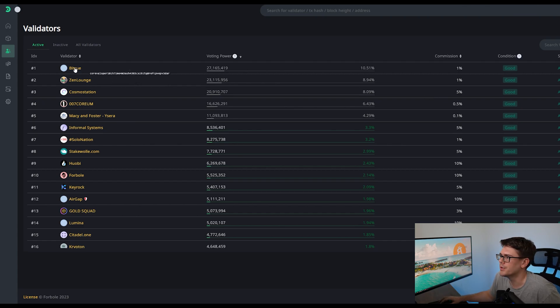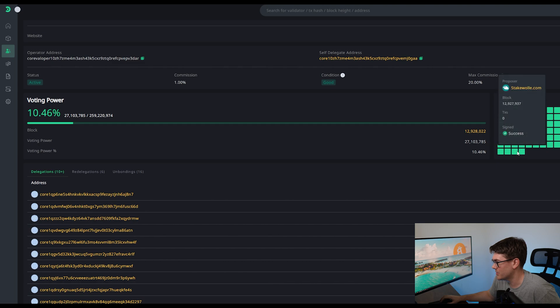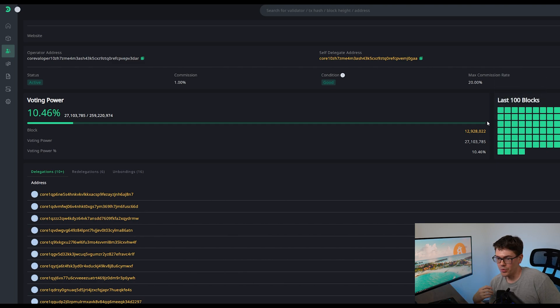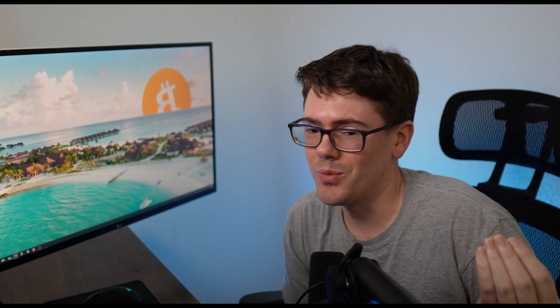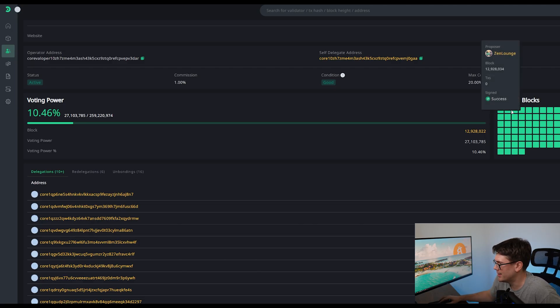The second thing you want to look at is their last 100 blocks, or as far back as you can go. These validators are processing transactions, and when they fail to process transactions, they get slashed — which is essentially a fee, a punishment for not doing what they're supposed to do. As you can see here, BitTrue is green all the way across the board, meaning their uptime as a validator is really good. The odds of them being slashed is probably pretty small, which means more money in your pocket because they're not getting penalized.